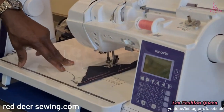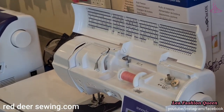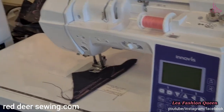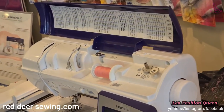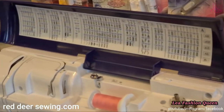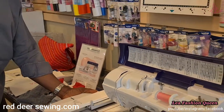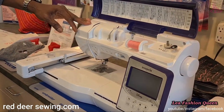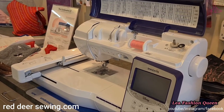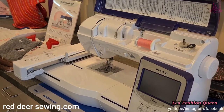Moving up the Brother line, we have the NQ900, the 3800, and the 2450 which is a bigger machine for quilters. We also have the bigger Luminaire which is both an embroidery and sewing machine. This smaller combination machine does both sewing and embroidery as well as quilting — you can see the embroidery attachment on it. We also carry an embroidery-only Brother machine. On this machine you can see Disney — Brother machines have exclusive Disney license rights.